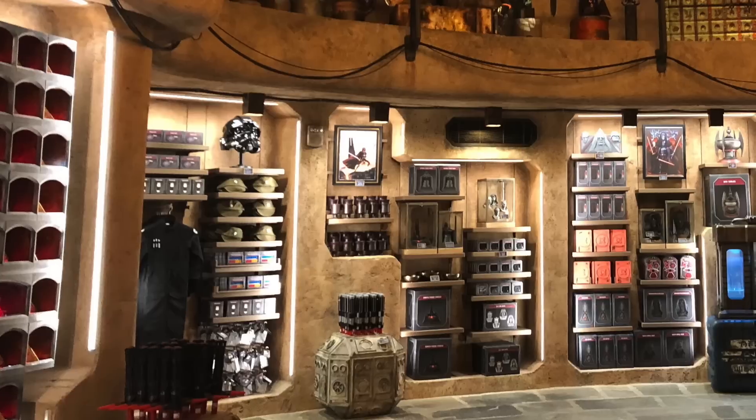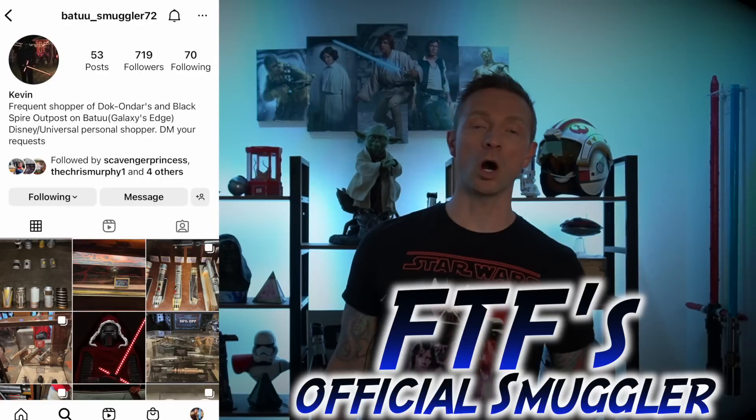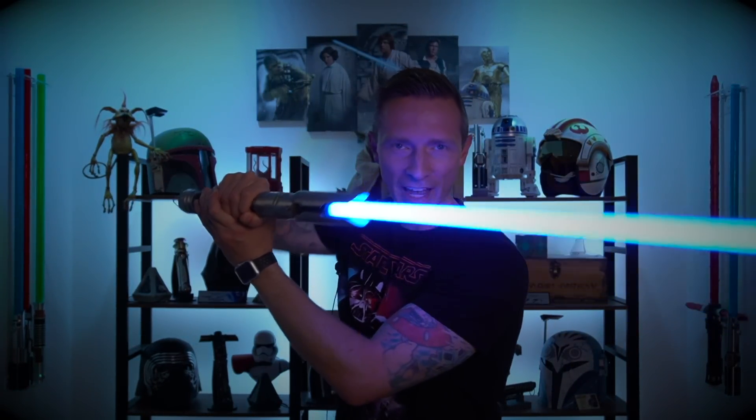This box set was $250 on Shop Disney with free shipping when you use their special code. I also have a smuggler who will pick you up anything from Disney World, including Galaxy's Edge — BatuSmuggler72 on Instagram. Anything from popcorn buckets to sippers or Galaxy's Edge lightsabers, a handful are on sale. I went shopping in Dok-Ondar's just about a month ago — link up above. That pretty much covers everything. Thank you for hanging out with me as always — you guys take care, be safe, and have an awesome Star Wars Day!